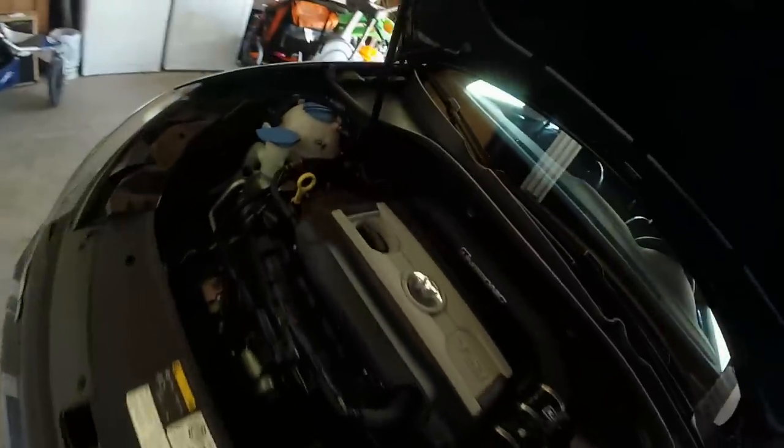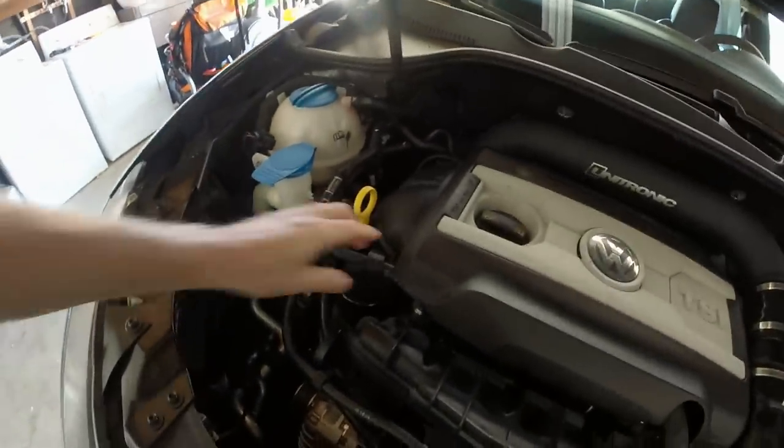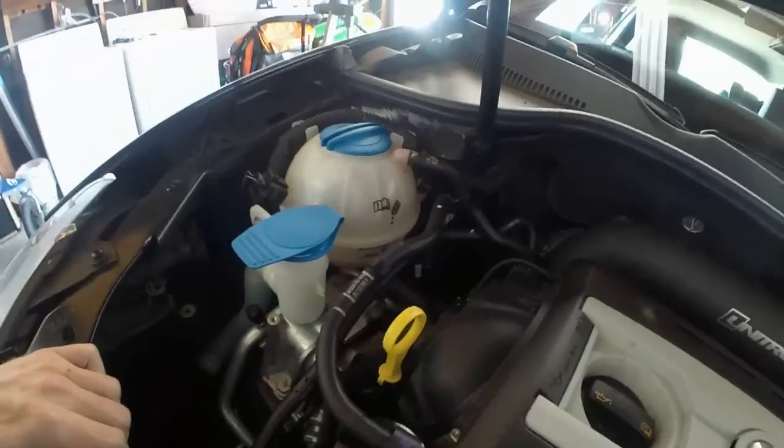So now I gotta jack it up and see if this is a water pump, a belly pan, a hose, or a radiator. Then I have to drop this thing off at the dealer for some warranty work. This is probably the most common major GTI issue I can think of — I know dozens of people that have had the water pump replaced.